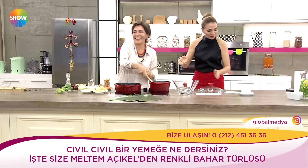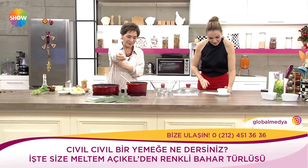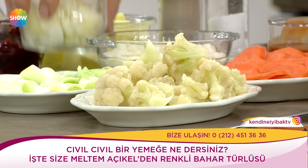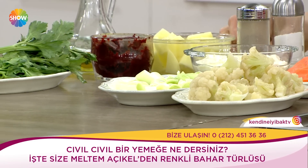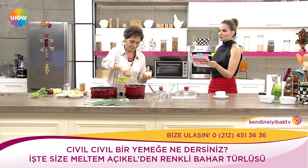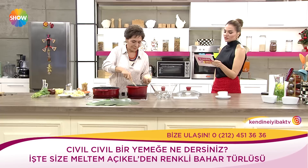Kıymayı koyup kavurmaya başladık. Bir küçük boy karnabaharımız var, bir adet kerevizimiz var, iki adet havuç, bir adet iri patates, bir adet pırasa. Kıymalı kısmı için ise bir adet kuru soğan, 150-200 gram dana kuzu karışık kıyma.